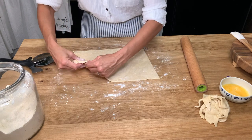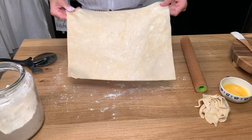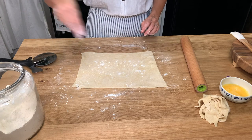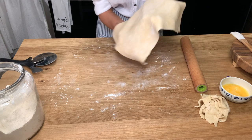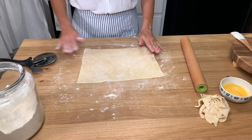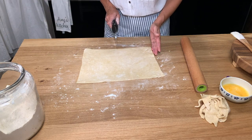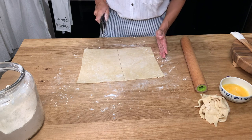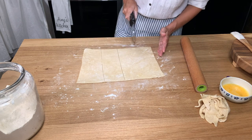Once you have this rolled out and trimmed up, give it a little bit more flour so that it doesn't stick to the board. I'm actually turning it over so I know the pieces won't stick when I transfer them. Then use that pizza cutter again — eyeballing the middle — and cut this into four equal strips.